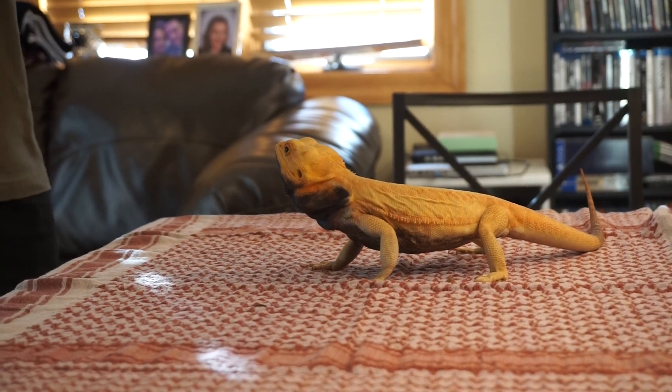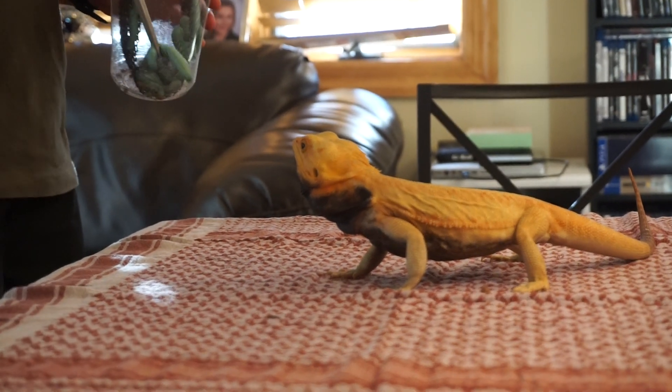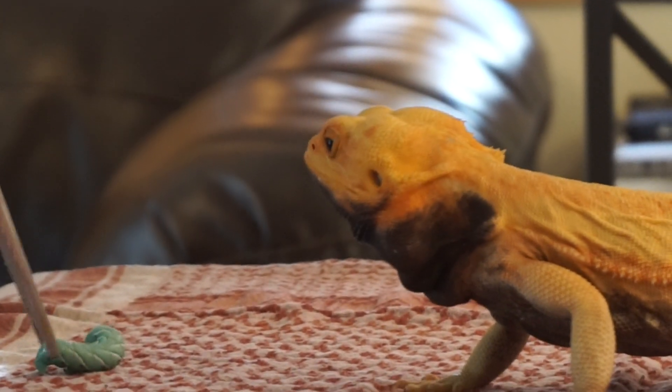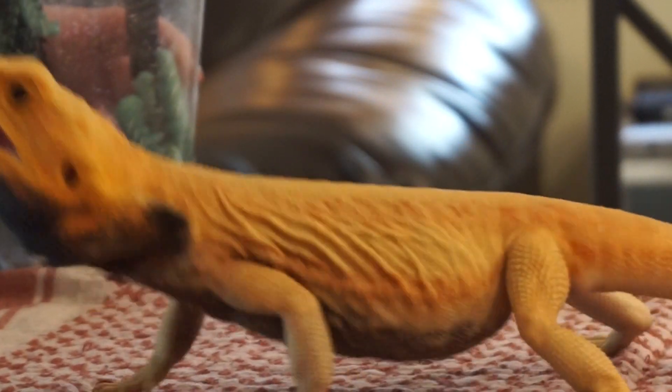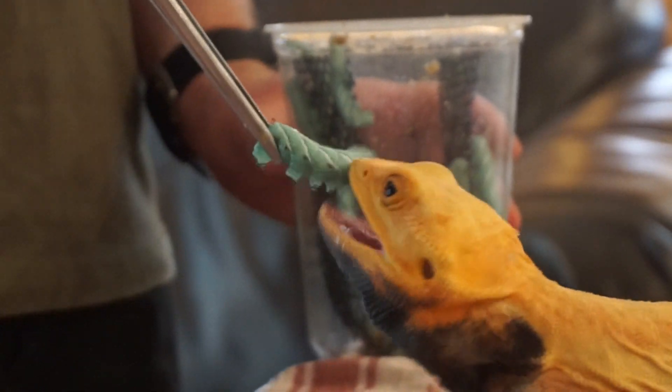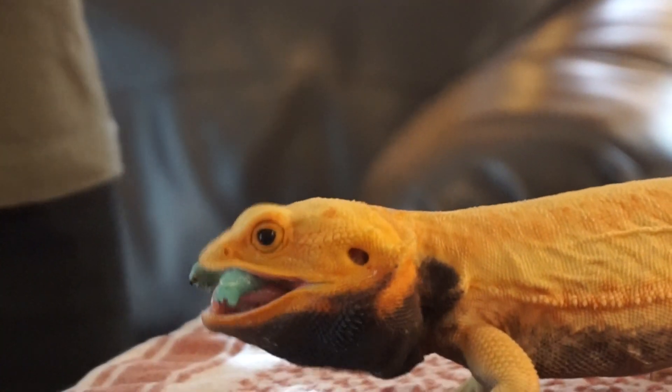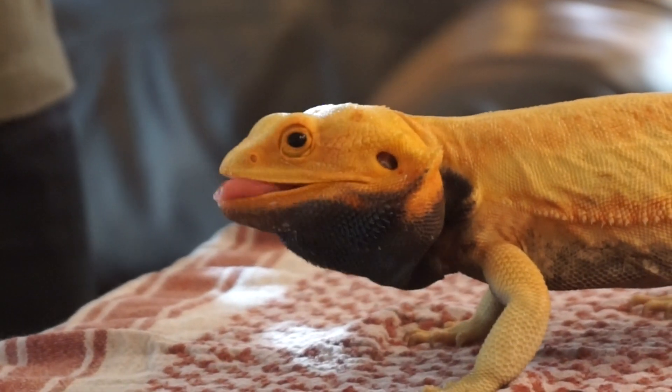Mr. Blackbeard, also known as Salem. He's got a long tongue — he's a good hunter.